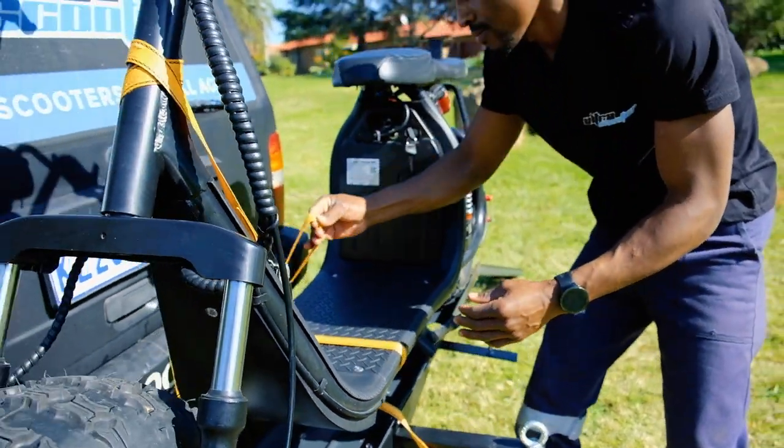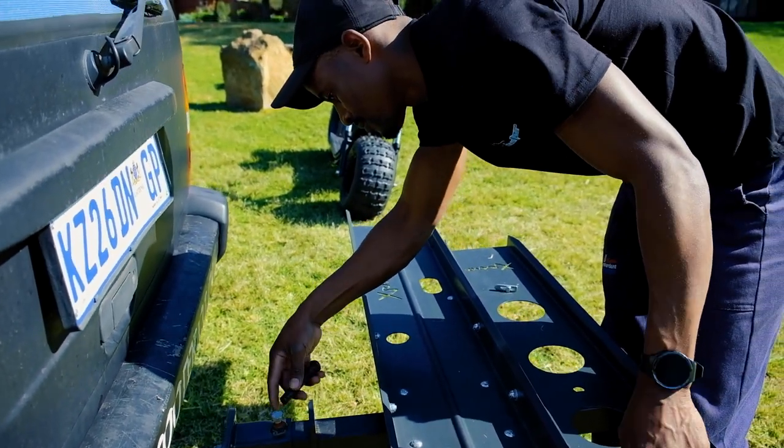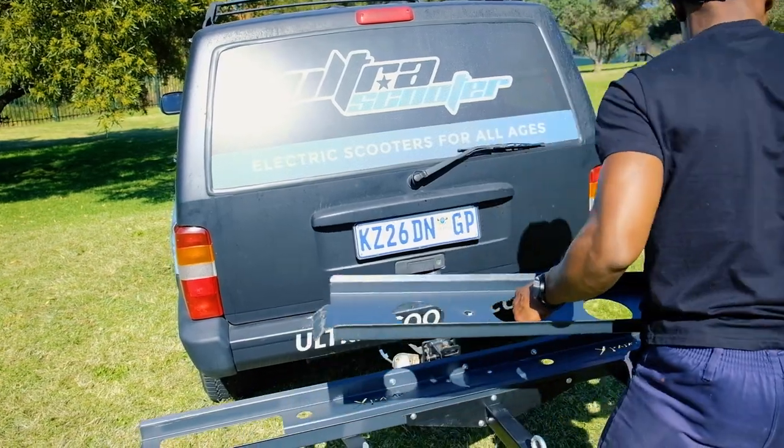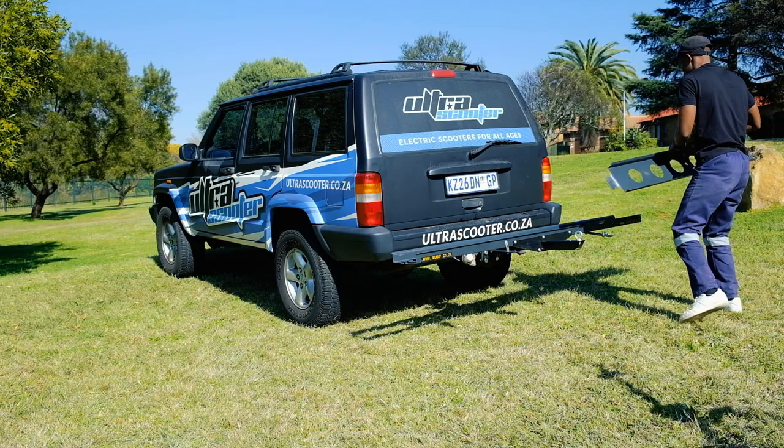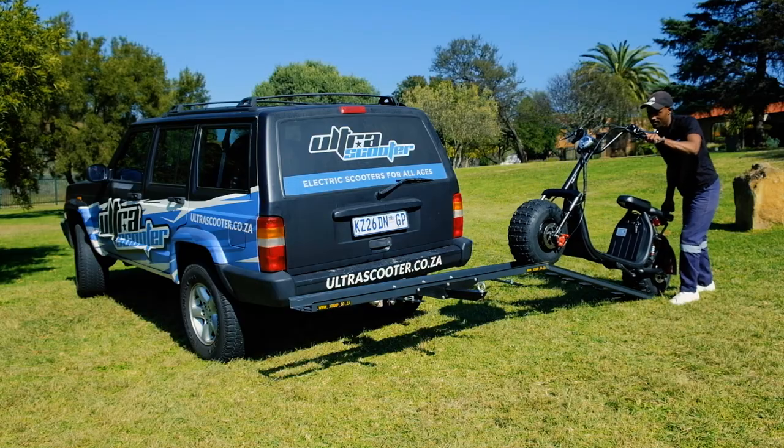The X-Ramp features an interchangeable connection, making it easy to switch between your regular tow bar and the ramp itself. Depending on your needs, the X-Ramp offers a loading ramp capable of being connected to either side, making loading and unloading your electric scooter effortless.